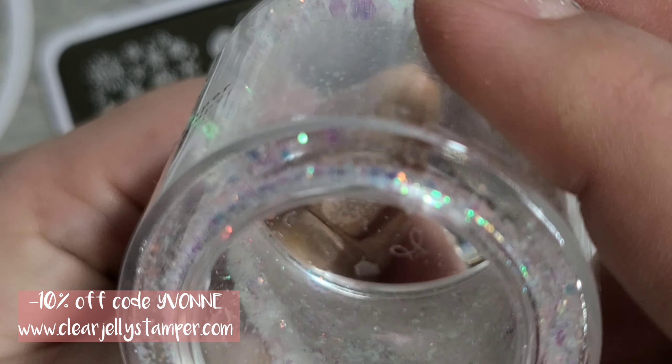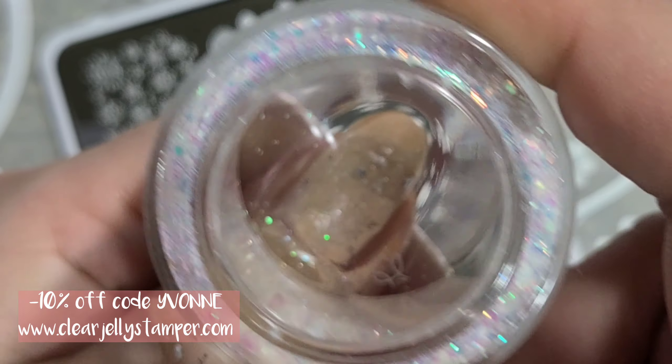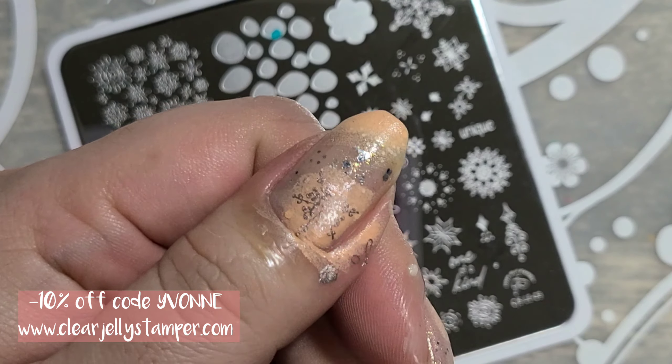I went and did just the single layer. These are obviously meant to layer and it's super simple — it has a card to show you as well.